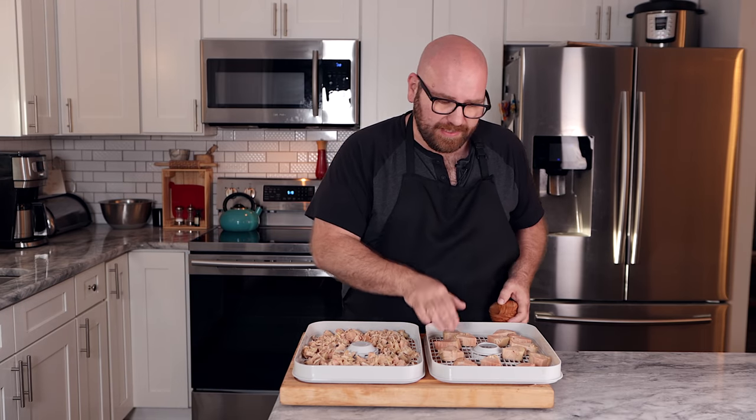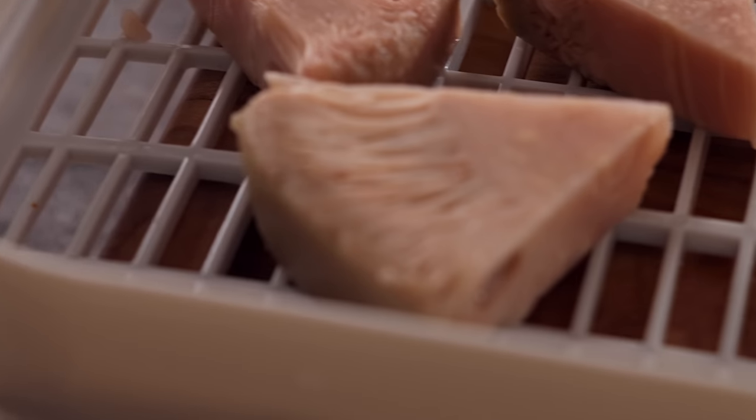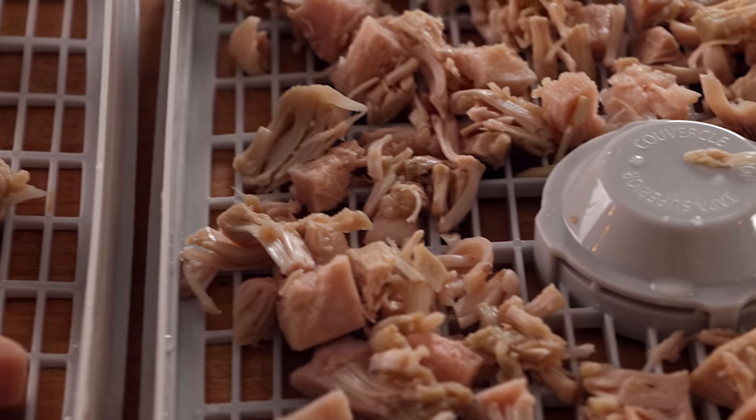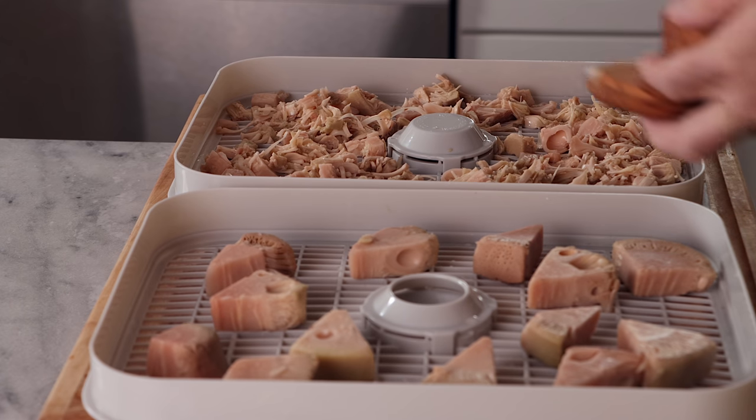I've always loved the look of jackfruit. The nuggets, when you keep them whole and bread them up, taste just like a good chicken nugget. And even the broken, pulled jackfruit just has such a meaty texture — it's really mind-blowing. It's the plant kingdom's meat. Before dehydrating, I'm just going to add about a pinch of kosher salt over the whole thing.